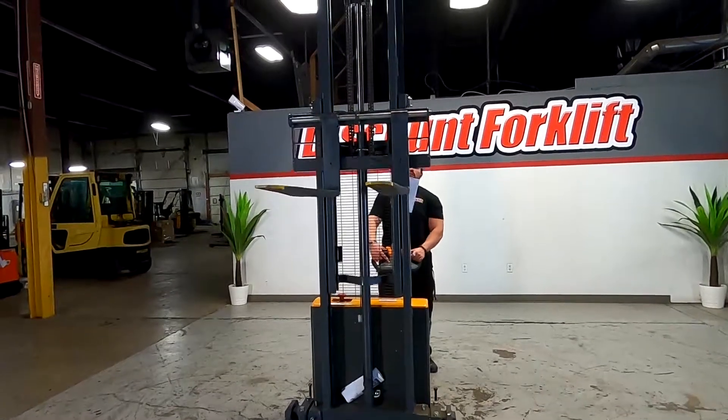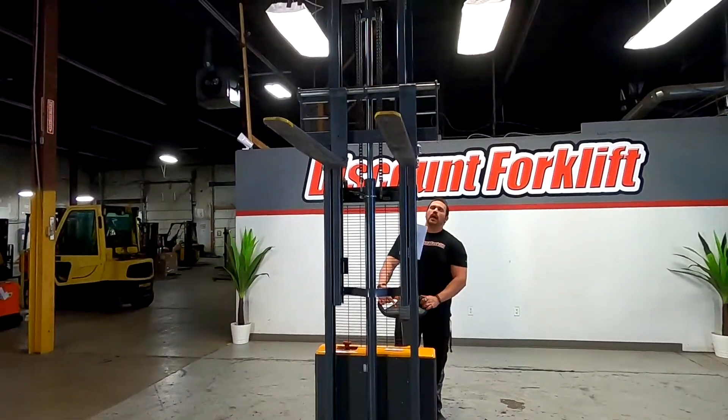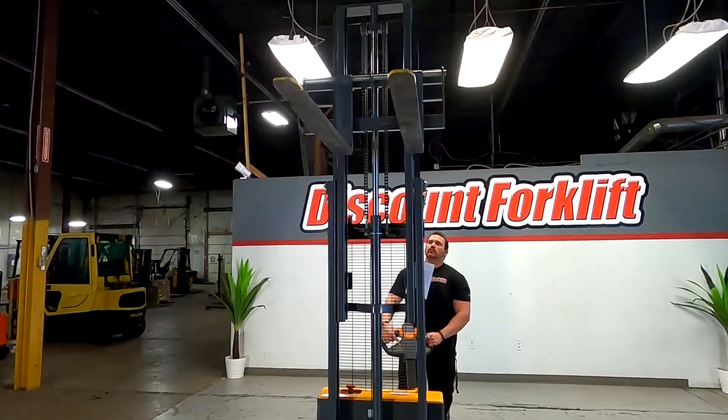This one will give you about close to 10 feet to actually play within, which is really good.